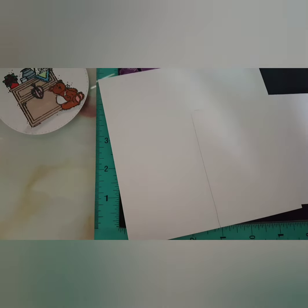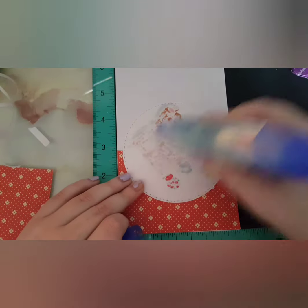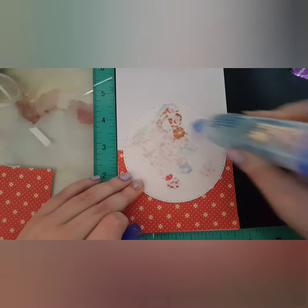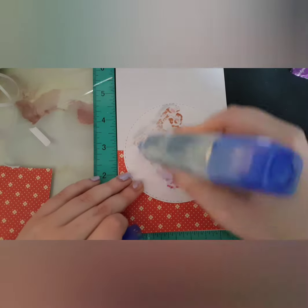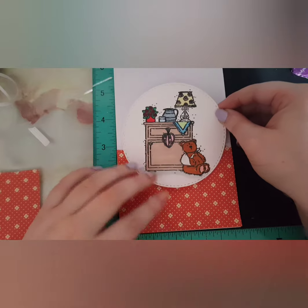I'm bringing in some double-sided tape just to adhere this straight onto it. I'm also going to use my stamping platform to help get it in the right position, and then I'm using my Tombow Mono Aqua Glue to adhere it down. I absolutely love how this card turned out. It's very simple, very basic, and I think it just gets the job done.